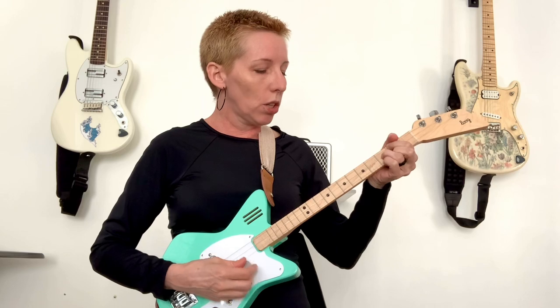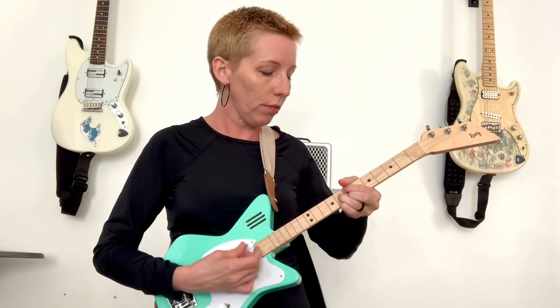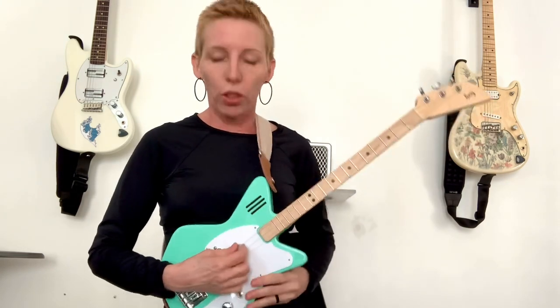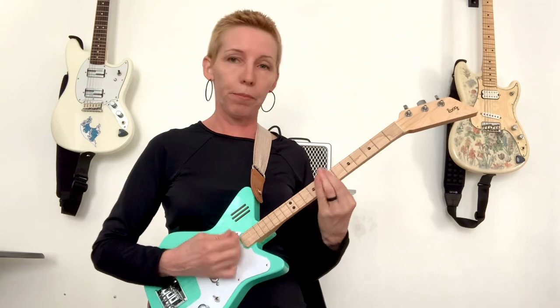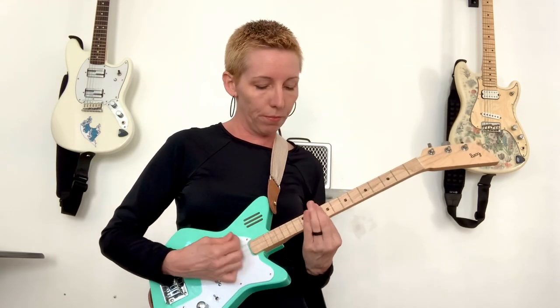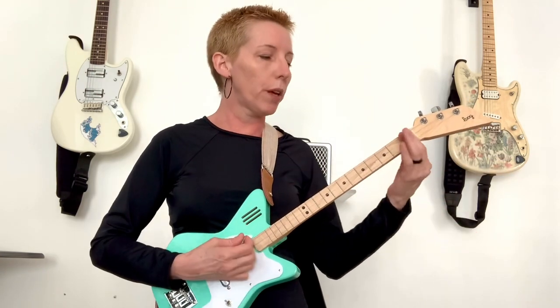A major chord is only three notes, a minor chord is only three notes. So when you're doing the full bar chord, there's all this repetition — but you don't have to have all that repetition. On a Lug, the open strum is an E minor, so I can just take my finger and depending on where I put it, I know that many minor chords all of a sudden — 12, in fact.